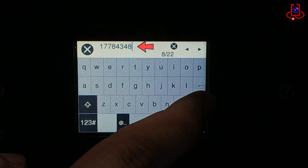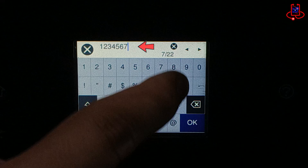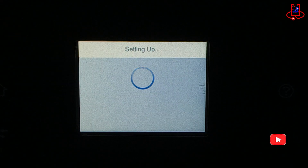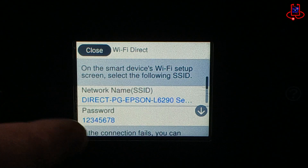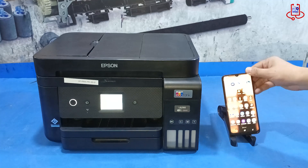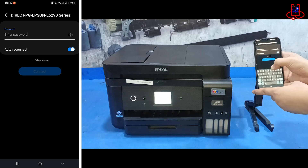To view the password, simply click on the change password option. You can see the password at the top of the screen, and if you want a simpler password, you can easily change it. Now that you know both the password and that the printer's Wi-Fi Direct is on, grab your mobile phone or tablet, open the Wi-Fi settings, tap on the printer's name, and enter the password to connect.